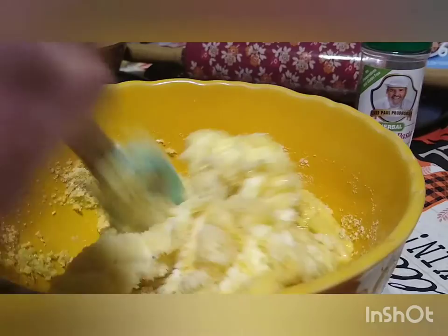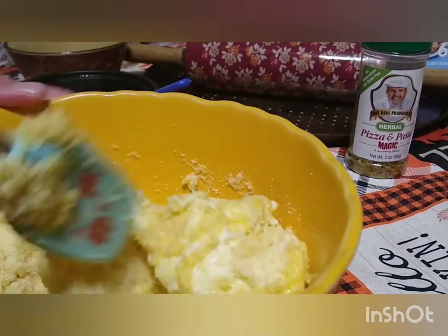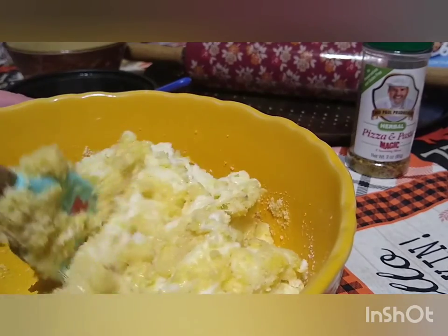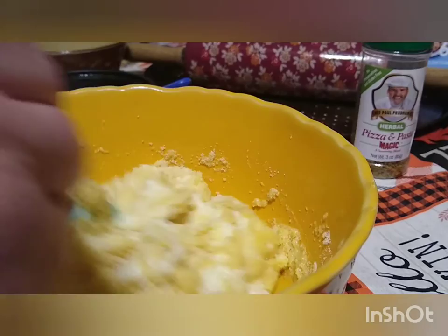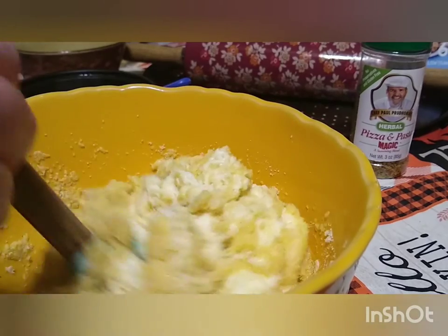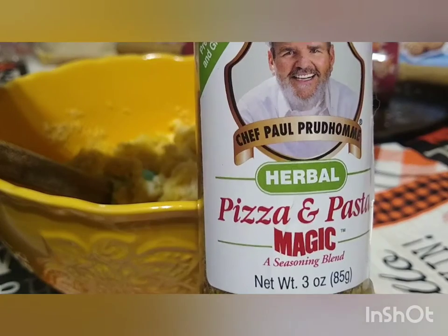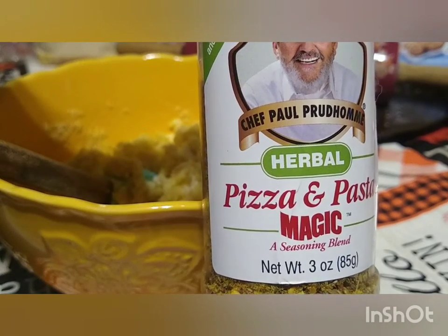When it comes together, it actually looks like dough — it looks like pizza dough. After we get this all combined, we're going to get out a couple sheets of parchment paper, put the dough between two pieces of parchment paper, and start rolling it out. I'm going to have to get into this with my hands, so I'm going to go wash my hands really well and get this dough mixed up, and we'll be back. I also need to add about a teaspoon of the Pizza and Pasta Magic to the dough before mixing.